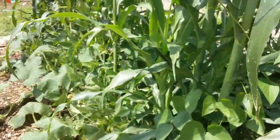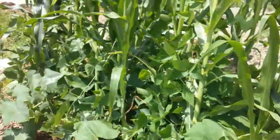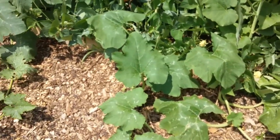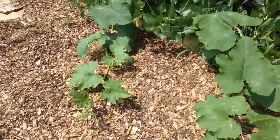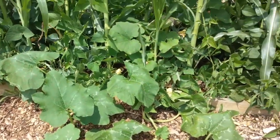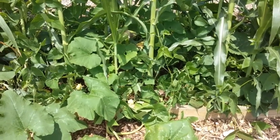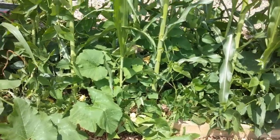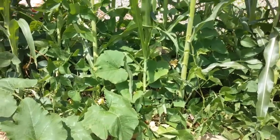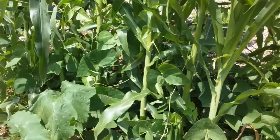Here's how the three sisters work. Number one is the squash or the pumpkin — whatever you use for your bottom layer — which helps to keep the weeds down and helps to keep the ground cool. The second thing is that the corn gives the lima beans somewhere to grow. These are the climbing lima beans, not the bush type, so they need somewhere to grow up.